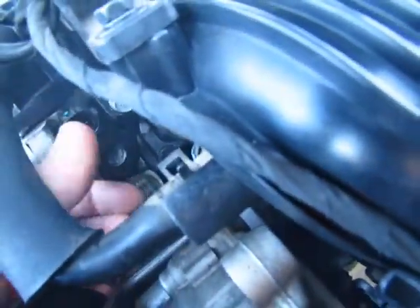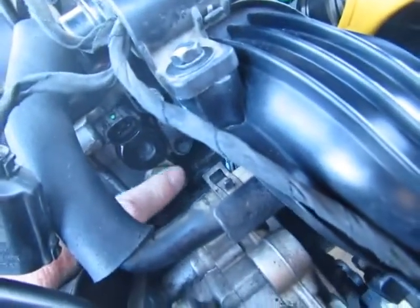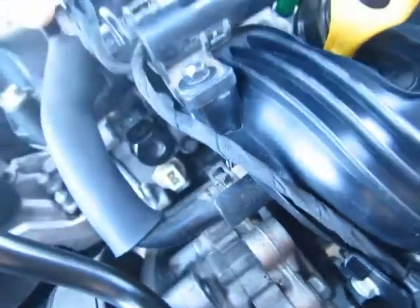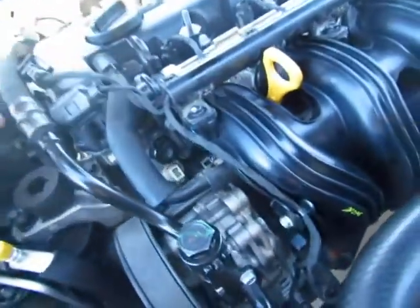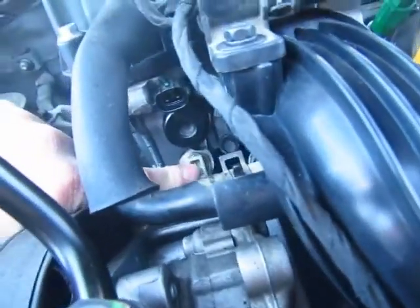It's easy to get to right here. You can see it - there's the plug-in. What I did is I disconnected the sensor below it - easy disconnect. And there's the Torx head screw which I already took out.